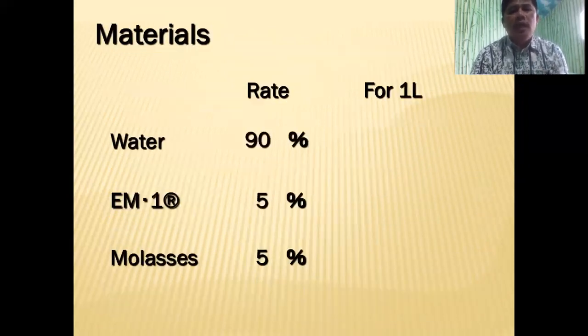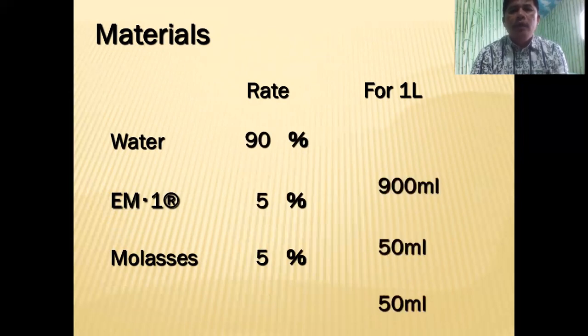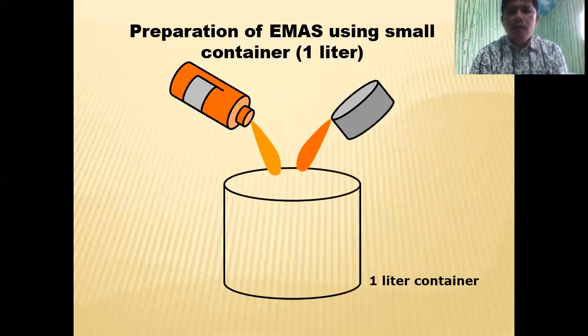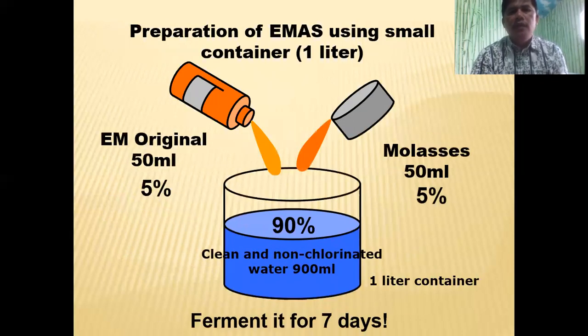Here are the materials and their ratios. For water, use 90% — so for one liter of EMAS, that's 900 ml of water. EM1 is 5%, which is 50 ml. And molasses is also 5%, which is 50 ml. The process is very easy: just put them all together and ferment for 7 days.